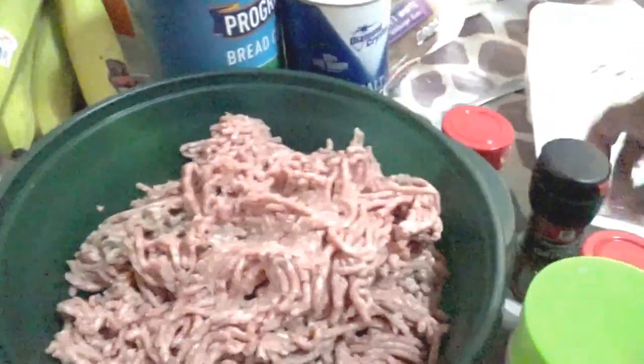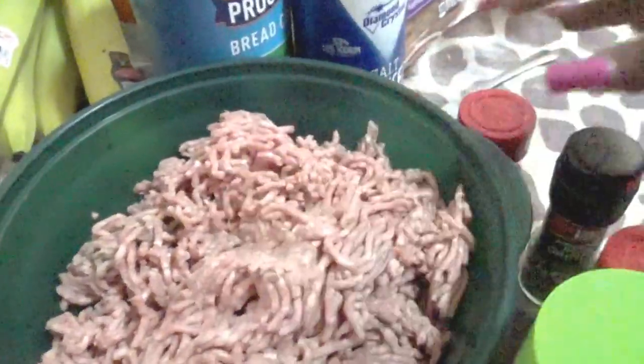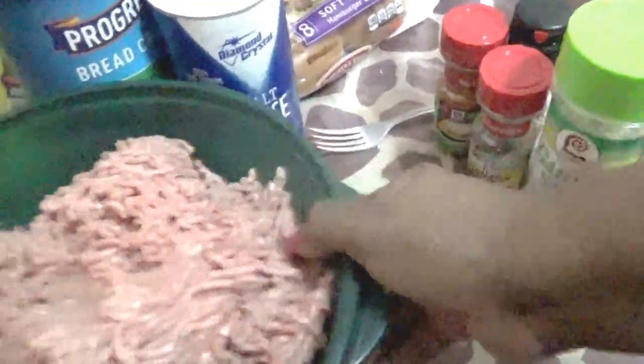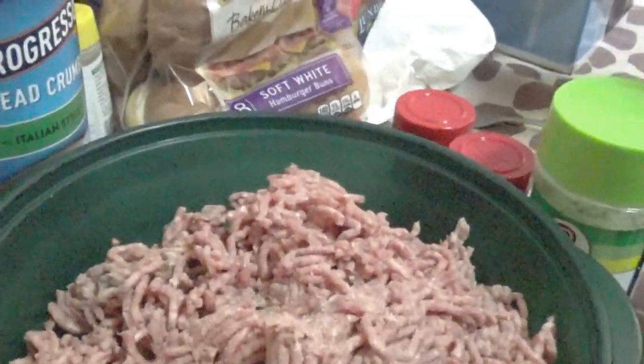Put this to the side over here. Now as you can see, we have our ground beef right here. Now what we're going to do is season these babies up some. Let's get this off of the table and put it in the garbage. We've got to season these babies right here. Let's start it off with some good old salt. We're going to put some salt in here — just a little bit, not too much. Now you can see how it looks good.